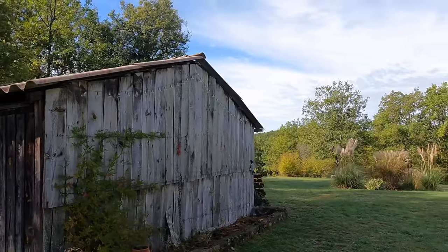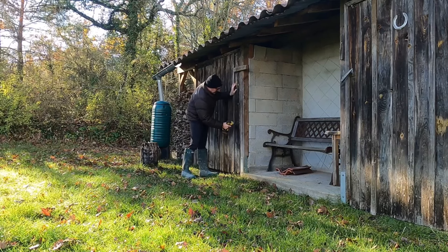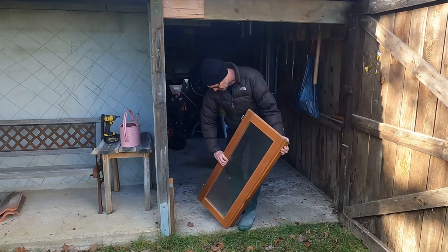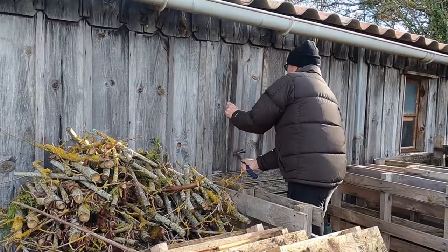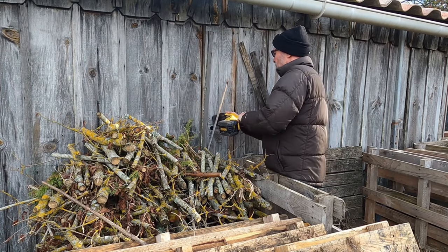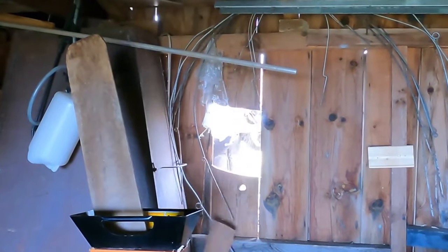In 2006 we bought this barn along with our house in South West France. At the time the barn was three times as long as it presently is. Due to some structural issues we demolished two thirds of it, which left a 20 foot by 20 foot square barn. At the end of 2022 I decided this would be my new workshop, replacing the small loft workshop.